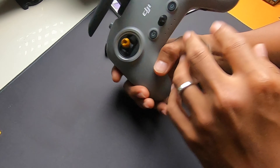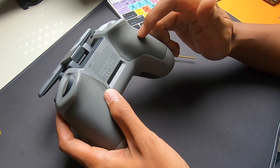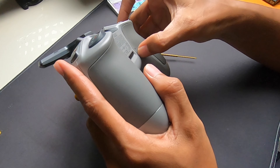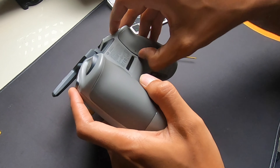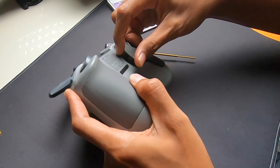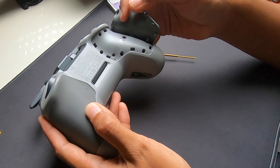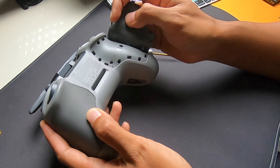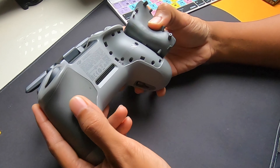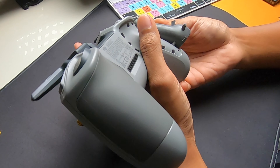As a Mode 2 pilot I'm only adjusting the throttle stick, which is on the left panel. You can use a screwdriver or even just a good pair of nails to pull the panel apart. Open it up, but don't try to pry it any wider than necessary — you'll tear the rubber.